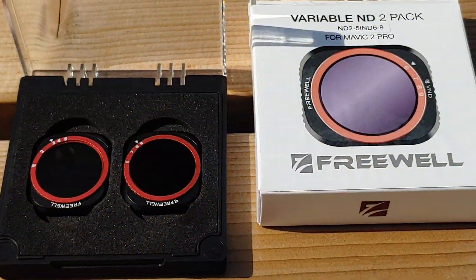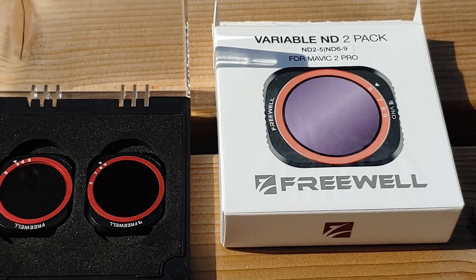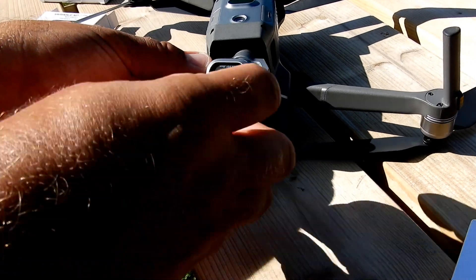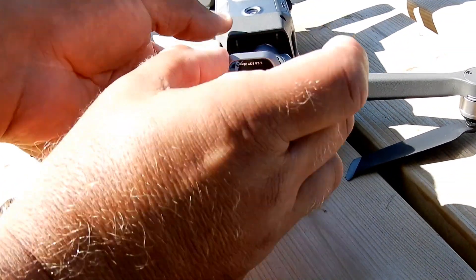So as I said, today I'm playing with Freewell's new variable ND filter kit. Thanks to Harry for sending it through to me. Over the whole summer I've been pretty lazy and just left the ND16 on all summer hoping it suited most situations — because it is so fiddly changing the filters on the Mavic 2 Pro. It's not like the magnetic housings on the Osmo Pocket. With the Mavic 2 Pro you have to turn the drone upside down, grab the gimbal, and do your best not to do any damage. So I rarely change filters unless I really have to, which is why I was pretty happy to get this pack.